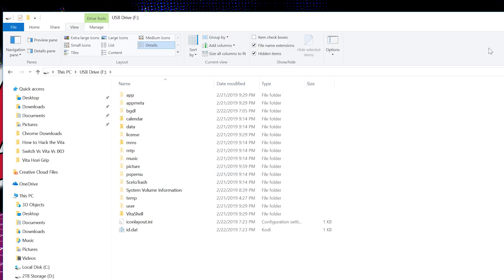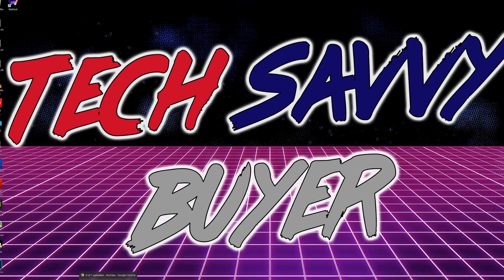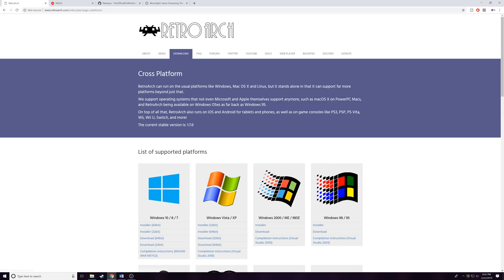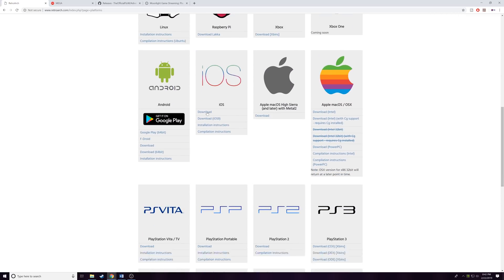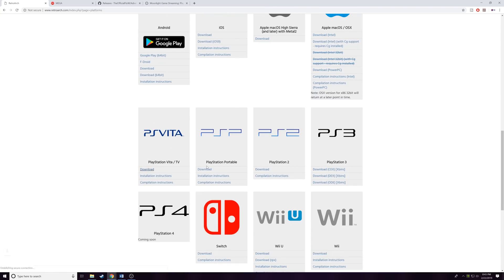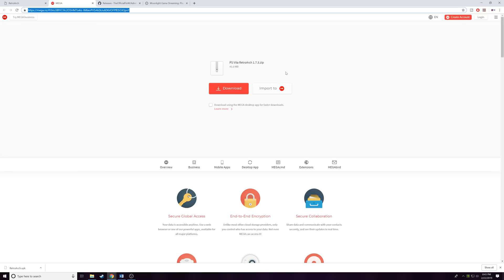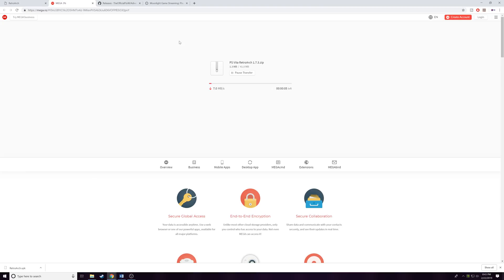Now that we have that complete, we're going to start downloading the different files. The first thing you want to do is click the link in the description to get to RetroArch's website, go to their download section, scroll down, and download the PS Vita application — it's about 130 MB. Now we'll head over to the second file: this is actually a theme file for RetroArch that makes it look like the XMB icons you see on PSP or PS3, which makes it a lot easier to navigate.